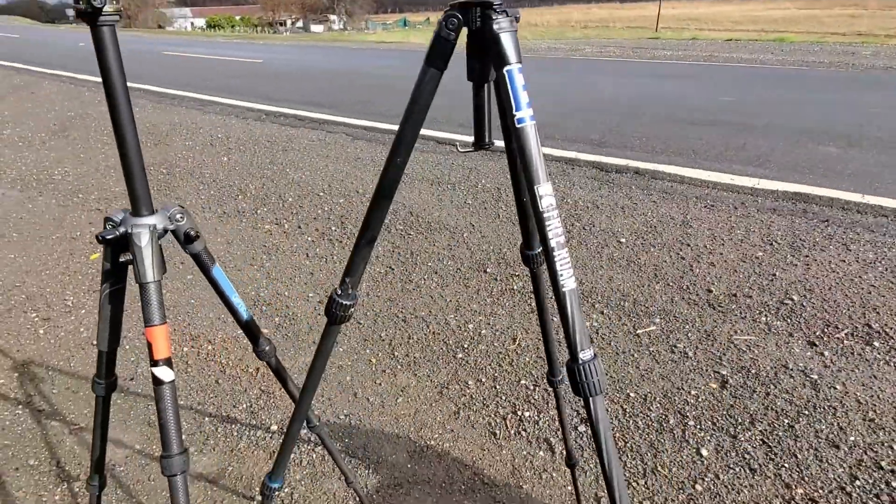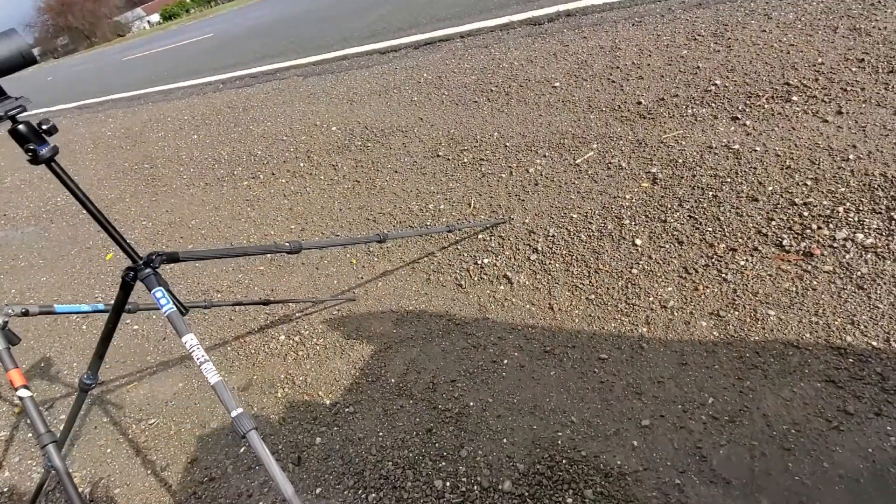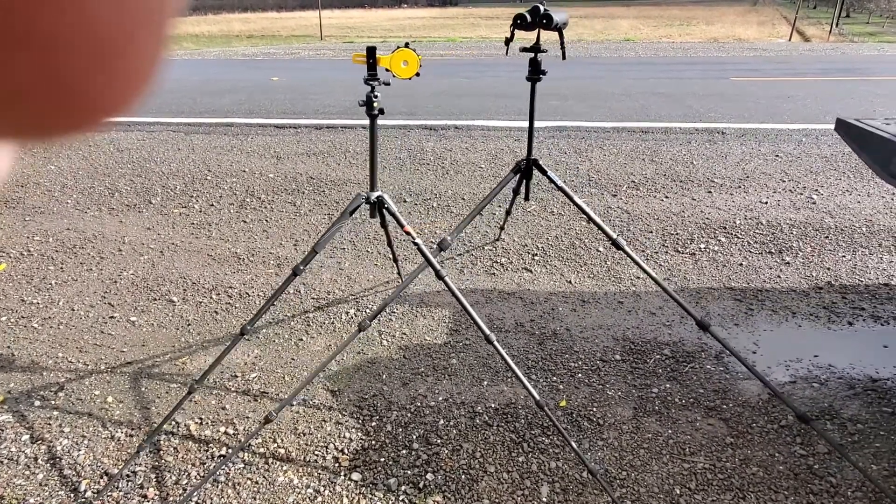The thing I wanted to mention — when you go to sit down on a rock and you want to bring the tripod to you, you normally kick the legs out to that next position. The angle on the Slick gets so low on that next position, it's kind of a pain. On the next position up on both of them, look at them — they're the same height. The Vanguard is a little bit more steep of an angle than the Slick.